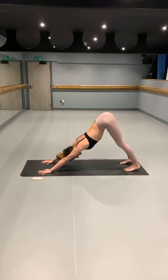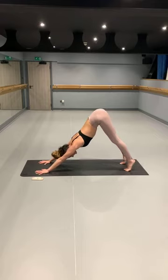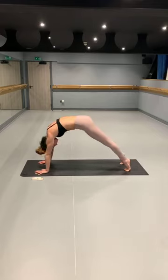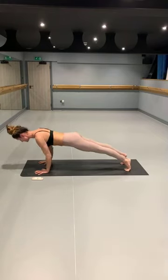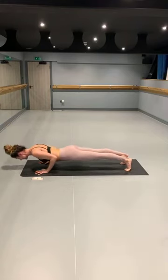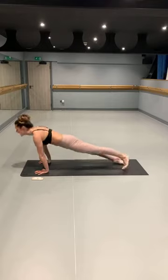From here, either taking the vinyasa or please feel free to skip — yogi's choice. Those of you who want to: inhale, lift the heels, ripple forward, coming into your high plank. Knees, chest, chin or chaturanga — yogi's choice. Either taking the baby cobra or coming into your full upward dog. Exhale, downward facing dog.